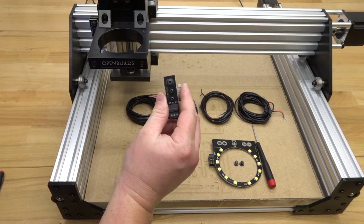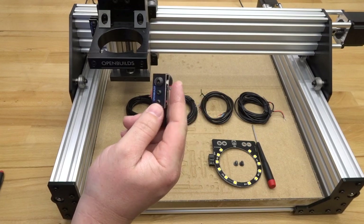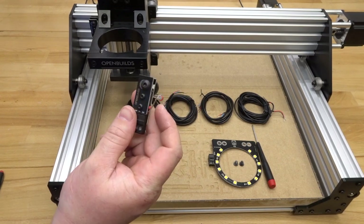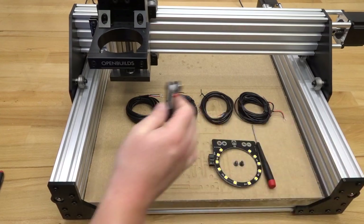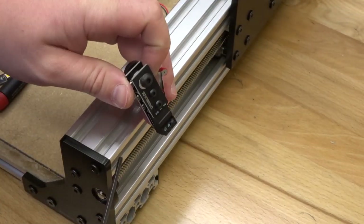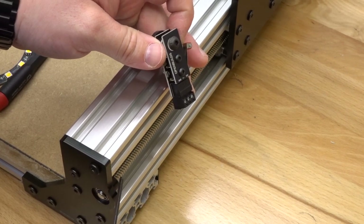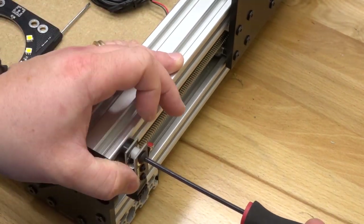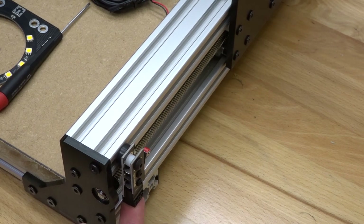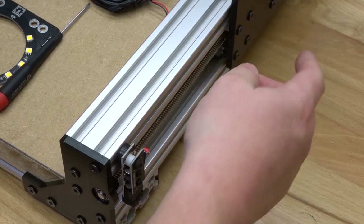Moving to the last micro limit switch — configured the same way as the X — we go to the Y-axis on the right side and insert it into the top track of the C-beam on the front right side. I'm choosing the top track of the C-beam right before my lock collar so we have max travel. The limit switch wire is going to go underneath and we'll encase it with a slot cover to route back to the controller.